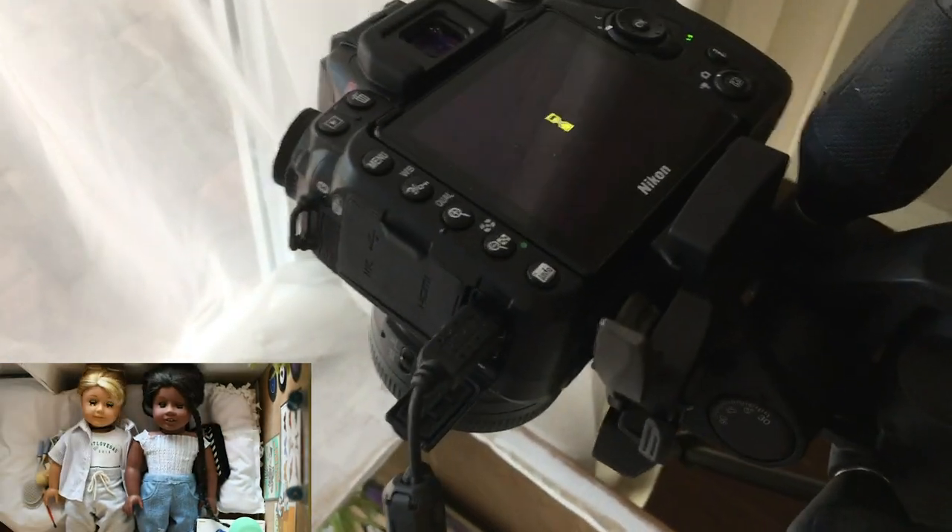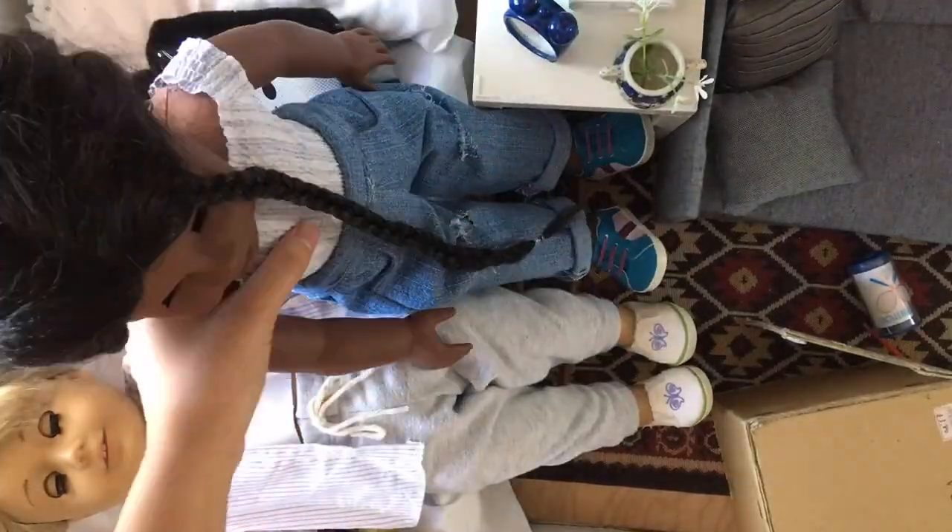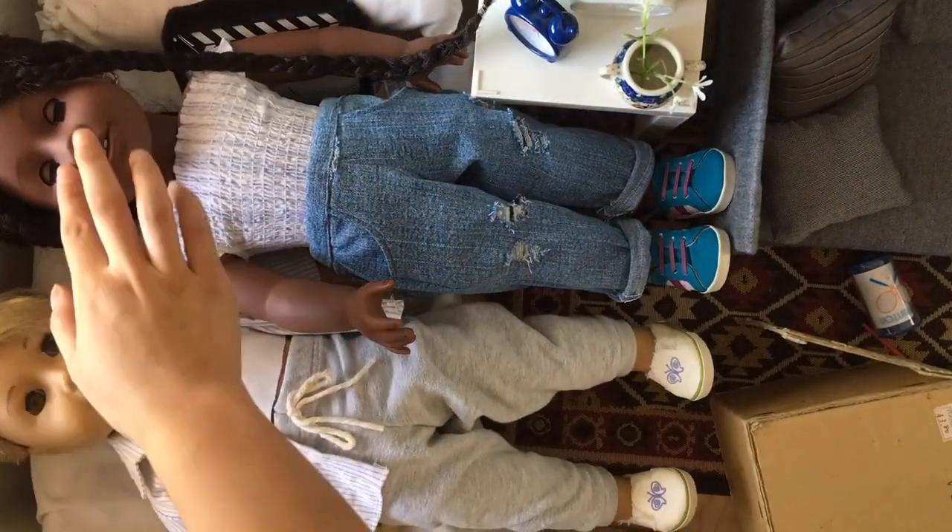So for this shot where it is from up above, I had my tripod set up like around the box room, and then the camera was hanging from the top looking down. So yeah, I wanted to show you guys that setup.